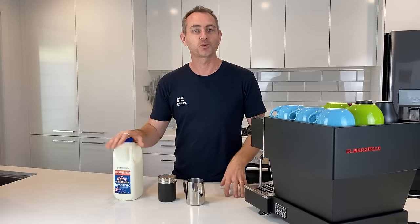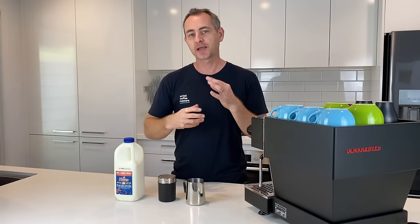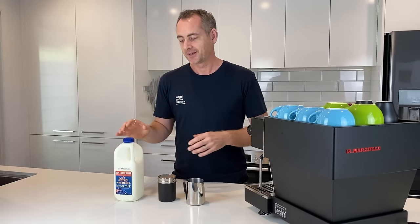The first thing I want to talk about is milk — funnily enough, we need to know what product we're dealing with. We want to use a full cream milk for any of our practice. We don't want to be using an alternative milk or a skim milk at the early stages when you're trying to learn — it just makes things a little bit trickier. The main reason is they're higher in sugar; that sugar becomes a bit more meringue-like and it can separate. So start with a full cream milk.